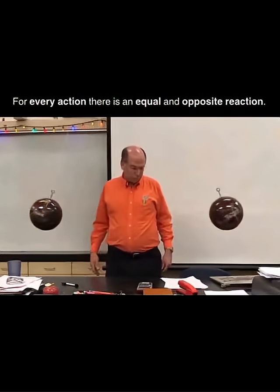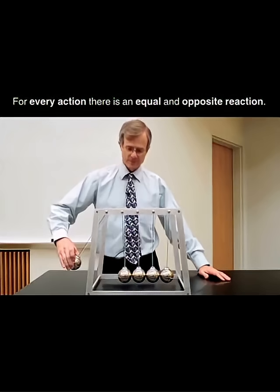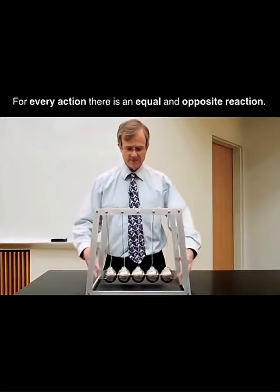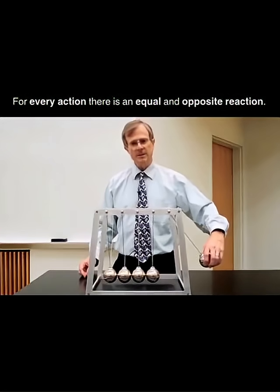I'll throw this one. The idea here is if you release a mass from the side, what happens is that there's a compression wave that propagates through these, and only one ball comes up on the other side.